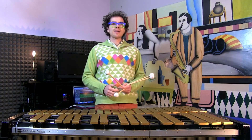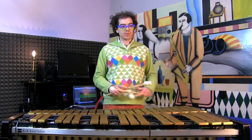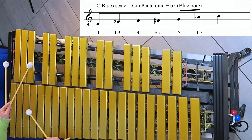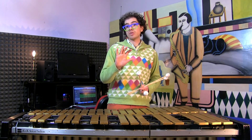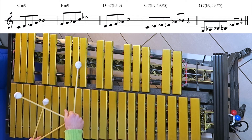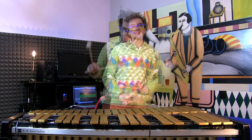The next step is to add the notes of our blues scale. We can also use the roots for each chord. At the end we will end up playing five notes: the root, the 9th, the 3rd, the 5th, and the 7th. Let's see how it sounds.